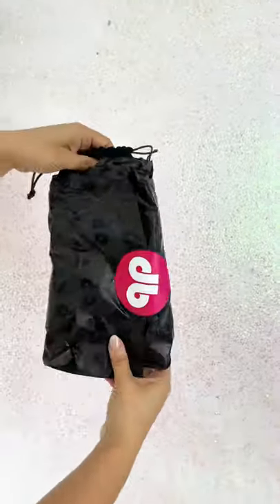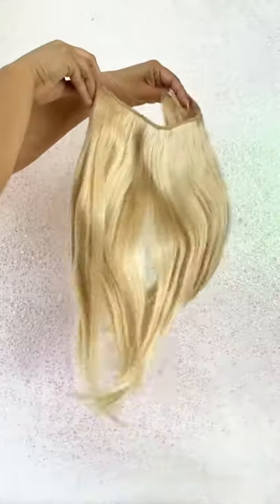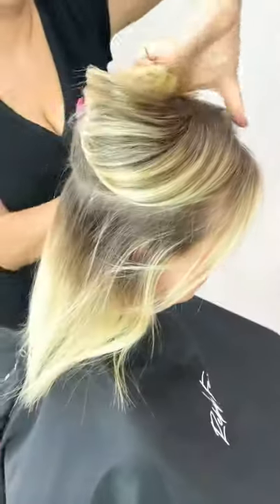Today I'm going to show you how to use your ready-to-wear solo from Donna Bella Hair. First, I'm going to take my client's hair and pre-section it into a horseshoe-shaped section.